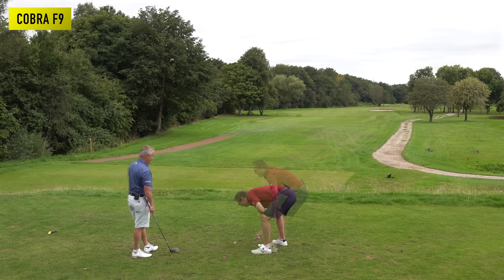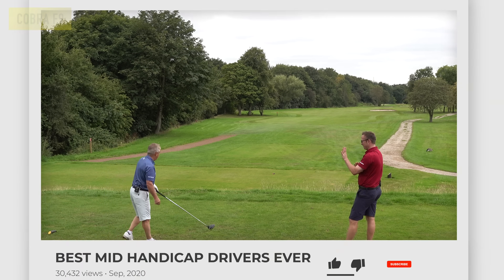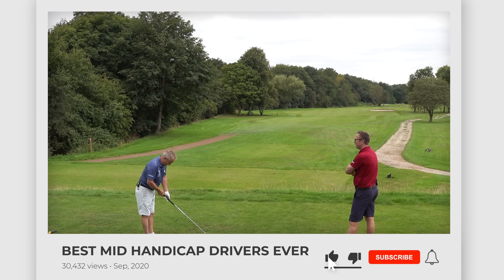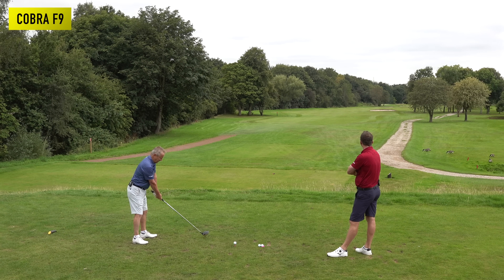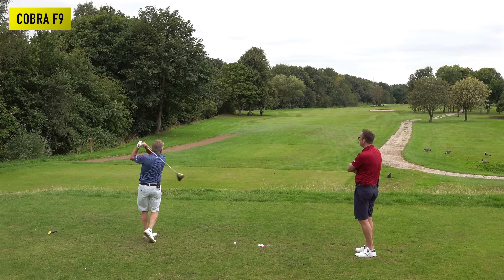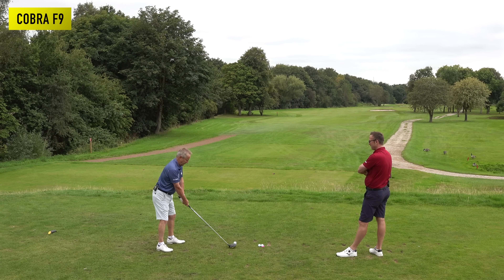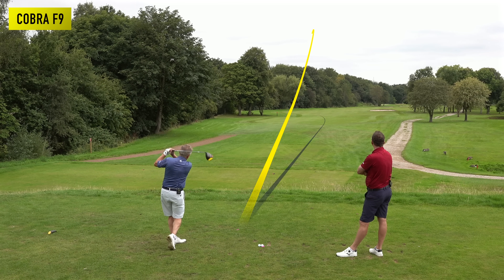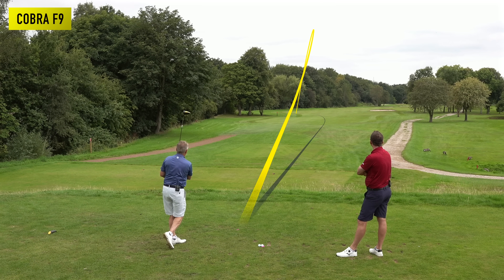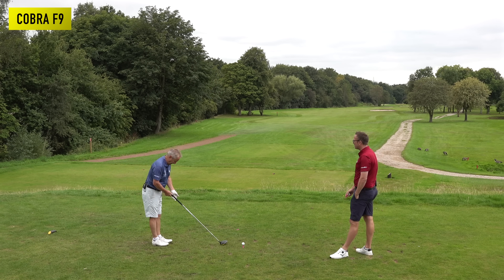Peter hits the Cobra F9. Host says he doesn't think you can hit a driver better than that. Peter loved the feel, sound, and height of it. Second shot is a great strike, and the third comes with a nice little draw — straight off the blocks.